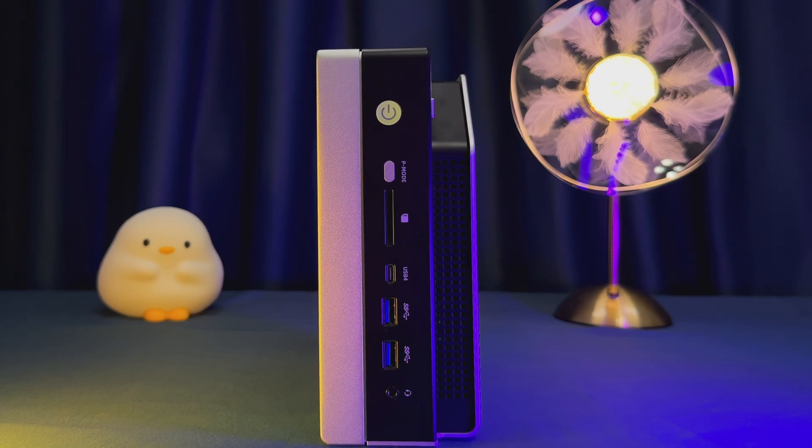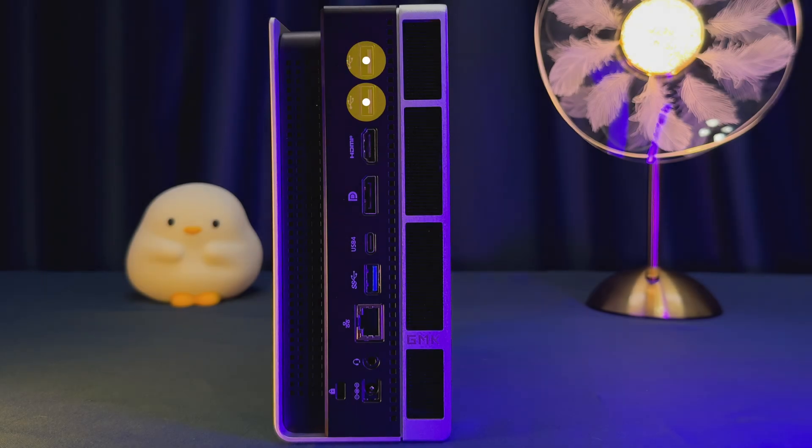Connectivity is a definite strong suit here. On the front, you'll find a PD mode button, an SDXC slot, one USB 4.0 port, two USB 3.2 10-gigabit ports, and a combo headphone and microphone jack. On the back, you'll find two USB 2.0 ports, one HDMI 2.1 delivering 8 gigabit, one DisplayPort 1.4 delivering 8.1 gigabit, one USB 4.0 Type-C port, one USB 3.2 10-gigabit port, 2.5-gigabit Realtek Ethernet, a combo headphone and microphone jack, a DC-in port, a Kensington lock port, and Wi-Fi 7 and Bluetooth 5.4 on board.